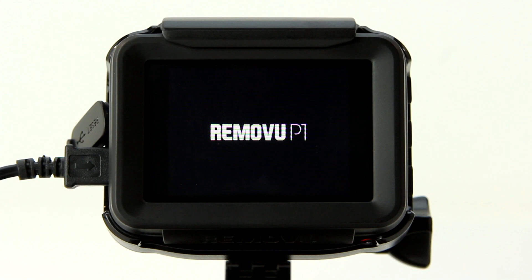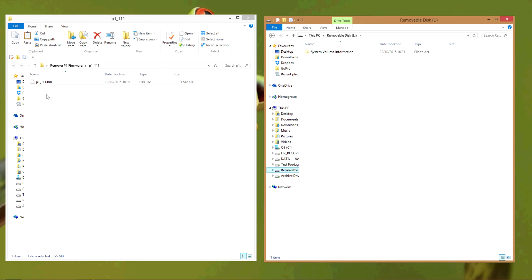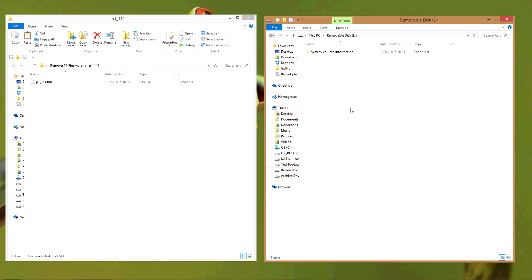Note that the current firmware version will show briefly on the startup screen. You now have 90 seconds to copy the extracted .bin file to the P1. Your computer will recognize the P1 storage, but it will vary by name from one computer to another — in my case it's Removable Disk L. Simply copy and paste the .bin file to the root level of the P1 storage.